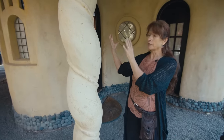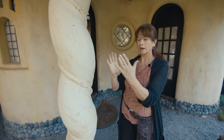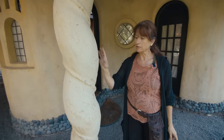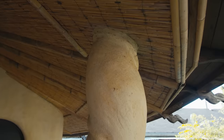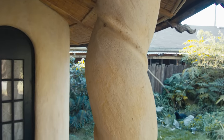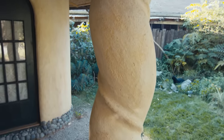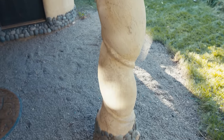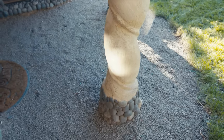The walls have no structure other than the cob itself, and the walls are about this thick, but the pillars actually have a four-by-four in the center. We formed up a column with a form, put it up, packed it in, and then I wrapped a rope around it — and this has all been sculpted into that shape.